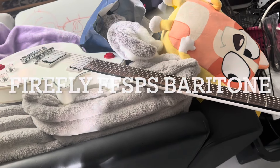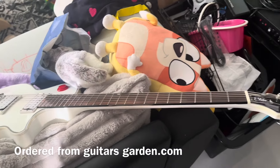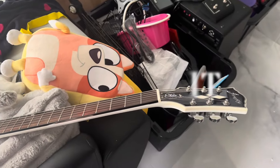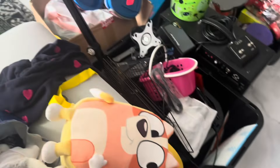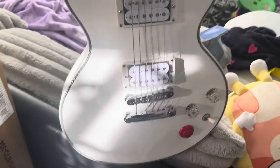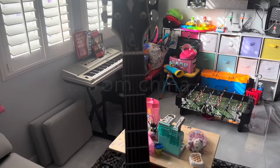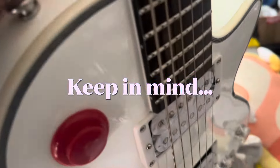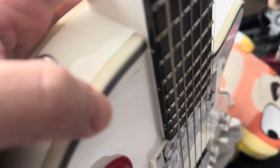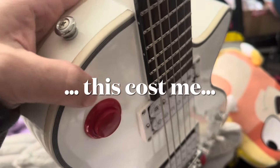This just arrived — I ordered it Friday or Saturday, and today's Wednesday. This is the Firefly, the elite model, basically the bucket-head model. From a decent distance it looks really, really good, but when you get closer you can see what I've noticed in some reviews: the binding could have been done a little bit cleaner on the back side. It's a lot smoother on the front side.